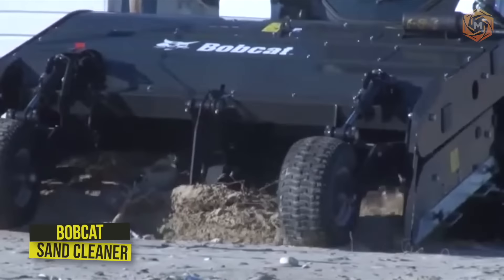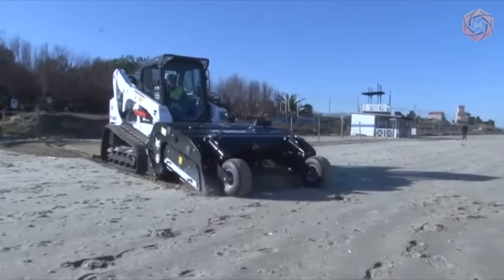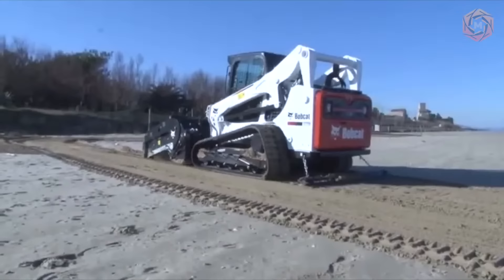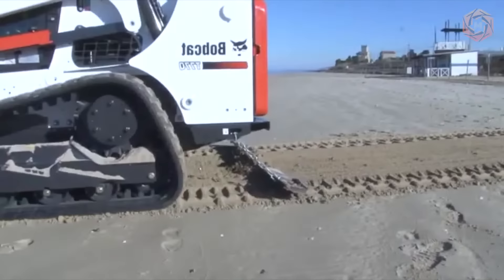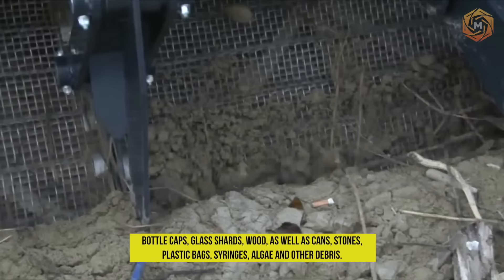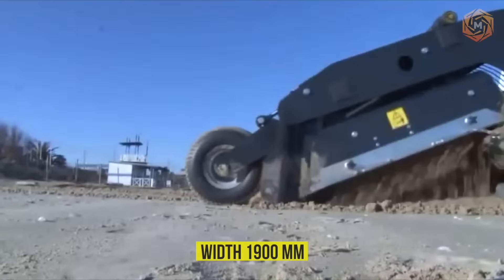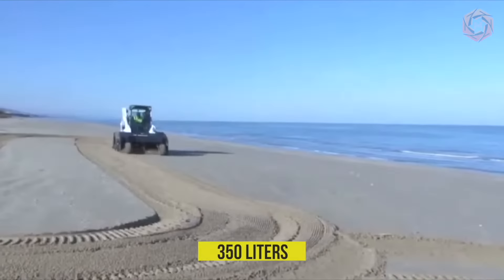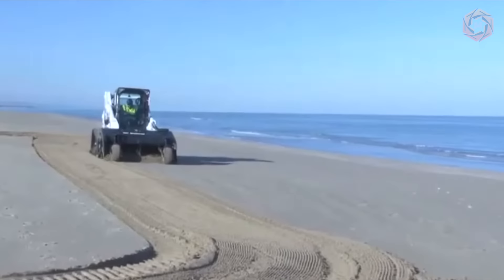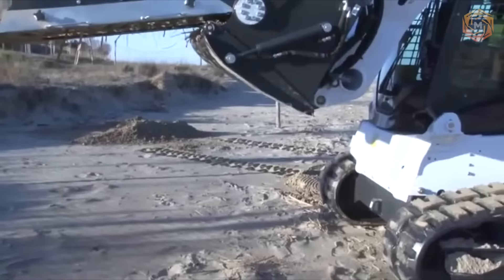The Bobcat Sand Cleaner attachment helps the operator quickly and easily clear the working surface of debris and small objects. Its installation is carried out with the patented BobTac system. The operator efficiently sifts sand and cleans it from various small debris including bottle caps, glass shards, cans, stones, plastic bags, syringes, algae, and other debris. The working width is 1,900 millimeters, depth is up to 200 millimeters, and bucket capacity is 350 liters. The cleaning area is up to 15,000 meters squared per hour, with easy unloading into a dump truck.